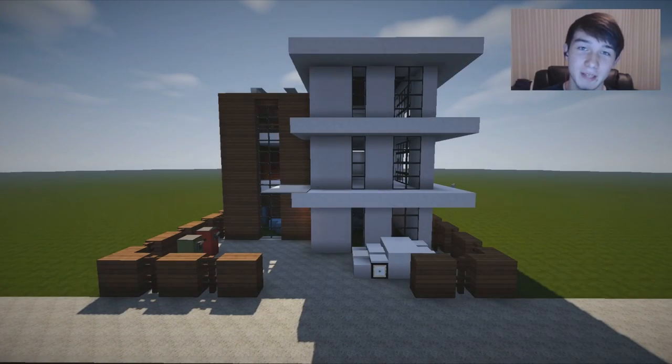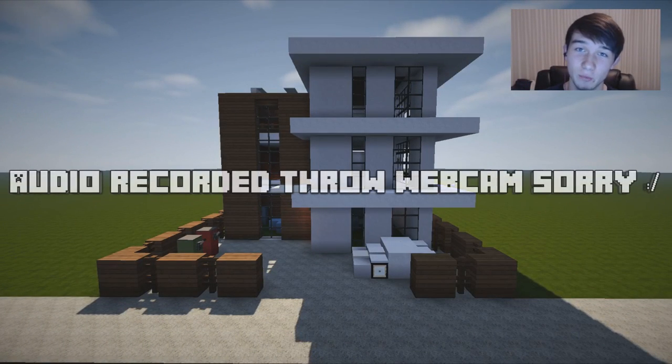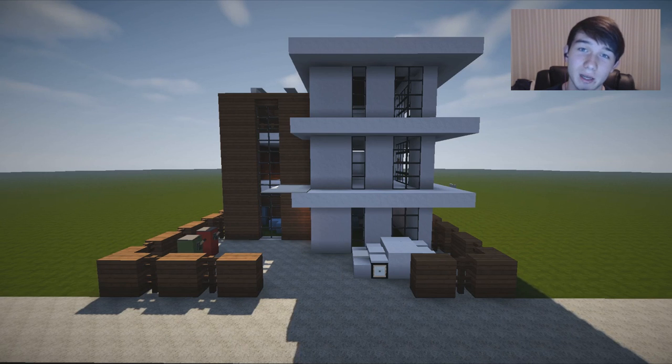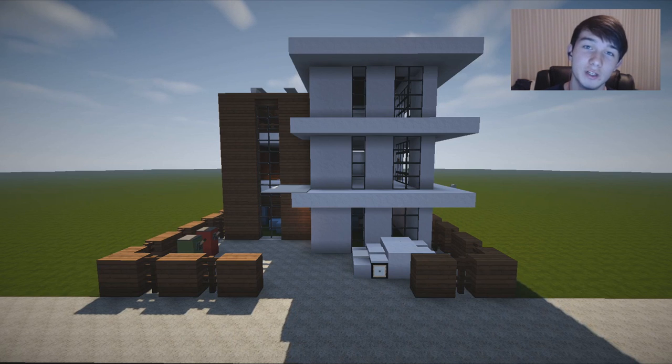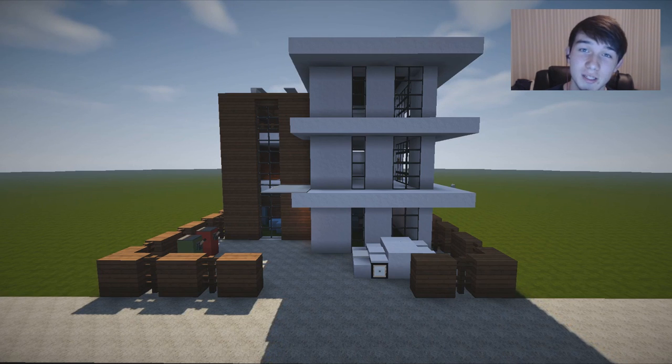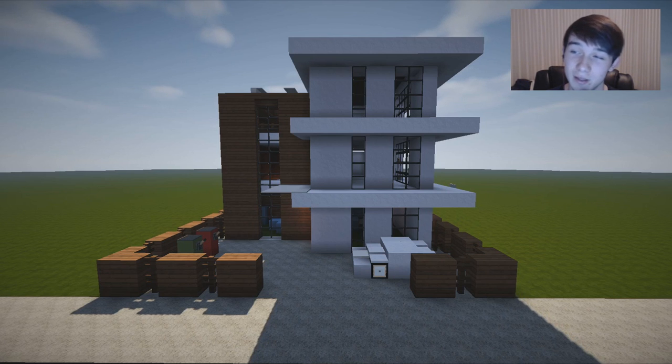Hey guys, welcome back. My name is Alex and today we are on the final part of Let's Build a Townhouse. I want to say a huge thank you for the amazing support on my last video - about 30 people leaving nice comments, and we hit 64 likes in about 20 hours, which was absolutely crazy. Today will come with interior and also a download if you can't be bothered to follow along.